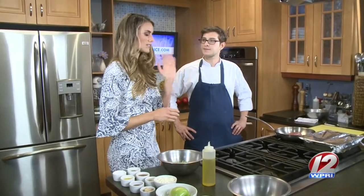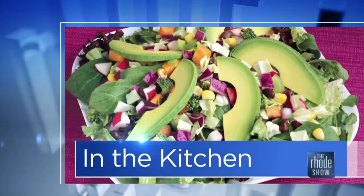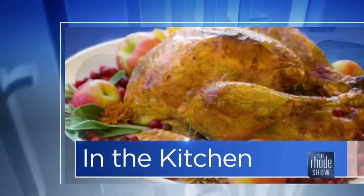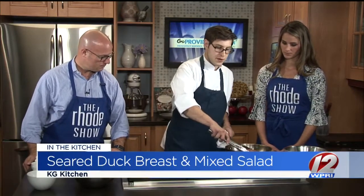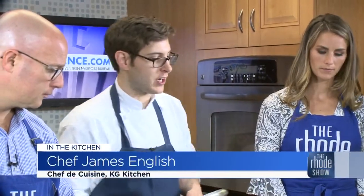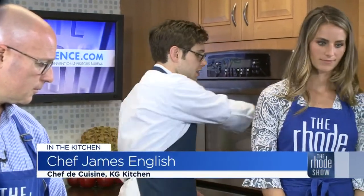So we have our beets done, our sweet potatoes are in the oven, and our duck is slowly rendering out that fat. We'll finish up our dish in just a bit. We are back in the Roadshow Kitchen this morning, thanks to our friends at GoProvidence.com. Chef James English is here — KG Kitchen is the place. Seared duck breast over Brussels sprout salad is what we are making this morning. So we've had this breast rendering out for a little while now — it's ready to be flipped over. That's golden brown. We heated it up a little bit higher to get that golden brown color on there.